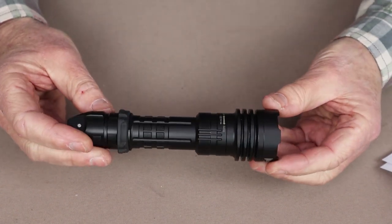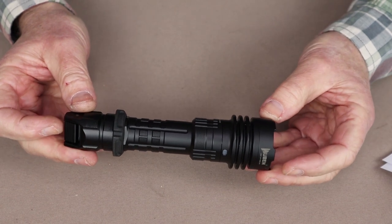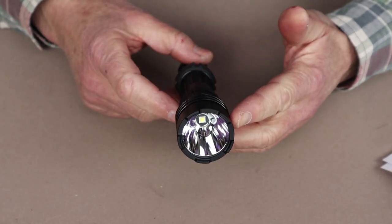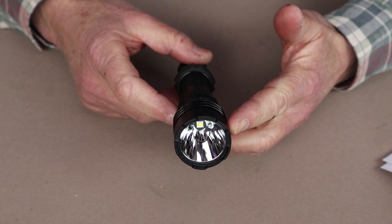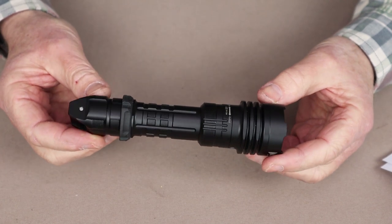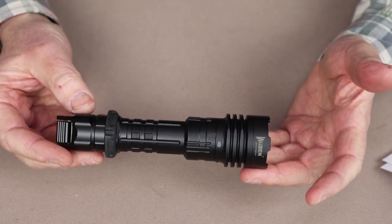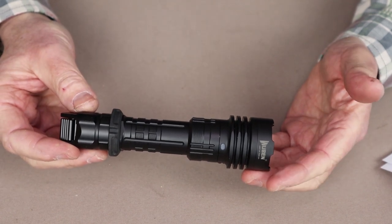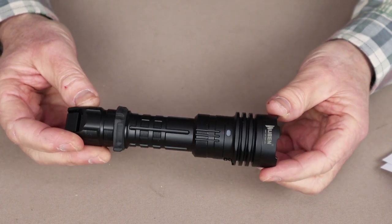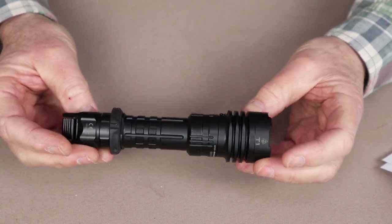Let's go over the physical specifications. The overall length is 6.38 inches or 162 millimeters. The diameter at its widest is 1.57 inches or 40 millimeters. It comes in at 7.6 ounces or 215 grams — a little heavy, but it's a big light. It comes included with a 3100 milliamp 18650 battery. It is IP68 rated and has an impact rating of 1.5 meters.